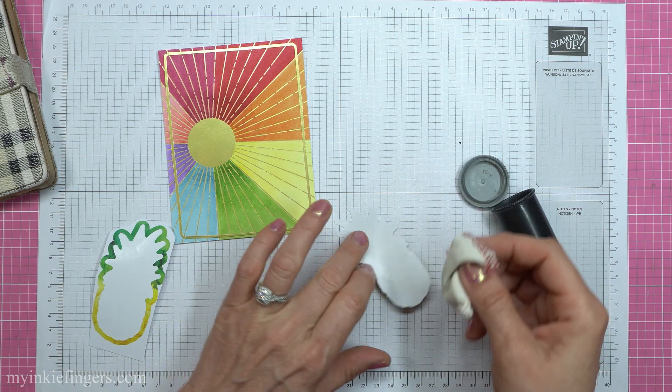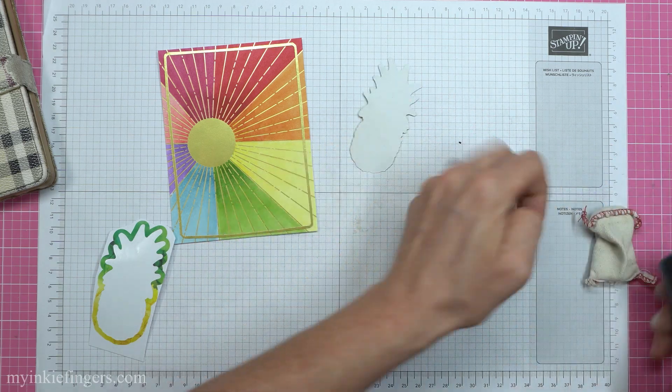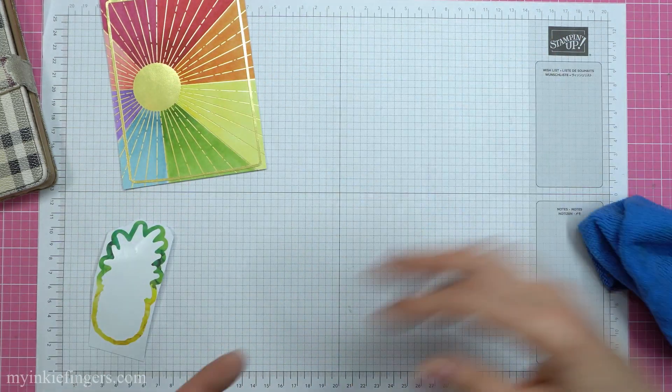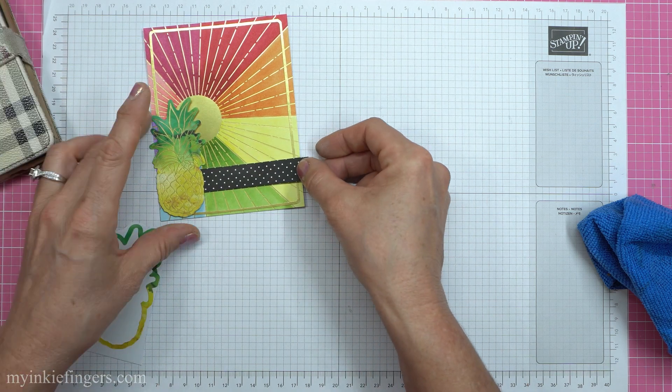I wanted to use dimensionals. So if you use any embossing tool or baby powder or whatever powder you've got and put it all on the back of your sticker, it'll de-sticker-fy it so it won't be sticky anymore. And then you can put your dimensionals on it and pop it up.